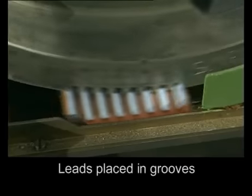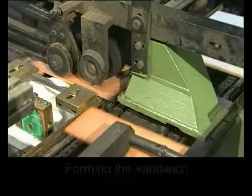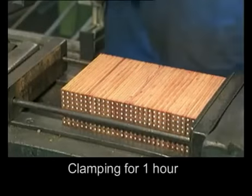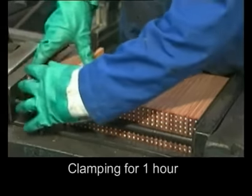The machine places the right number of colored or graphite leads accurately in the grooves, then glues the top half of the pencil into position. These blocks are then clamped together under pressure to dry for one hour.